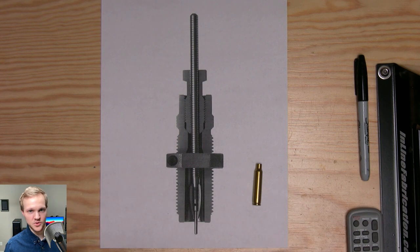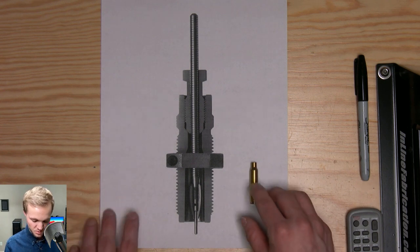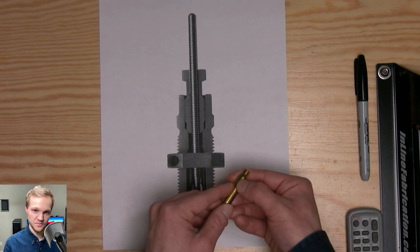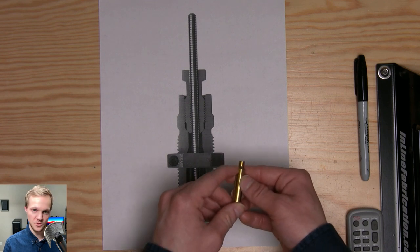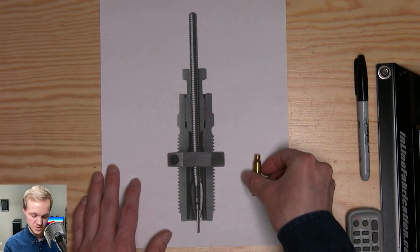I may do a precision series in the future if you guys are interested. But anyway, what we're looking for is to size the brass base back down to size, bump the shoulder, and get the neck tension to proper neck tension so we can reseat a bullet in there.